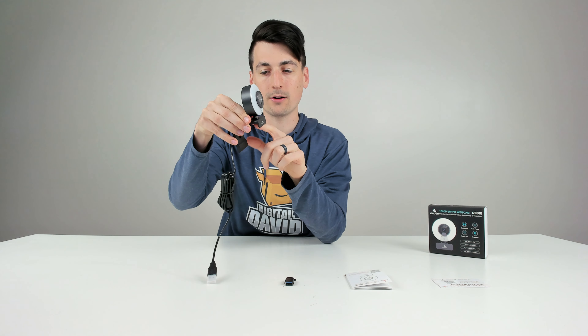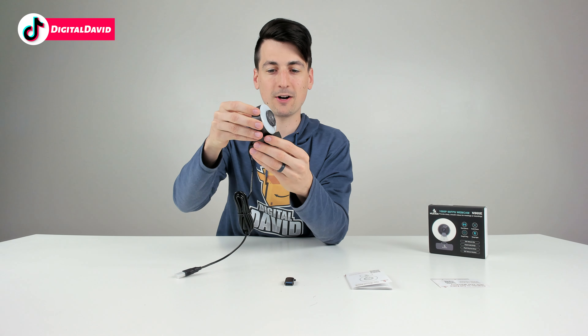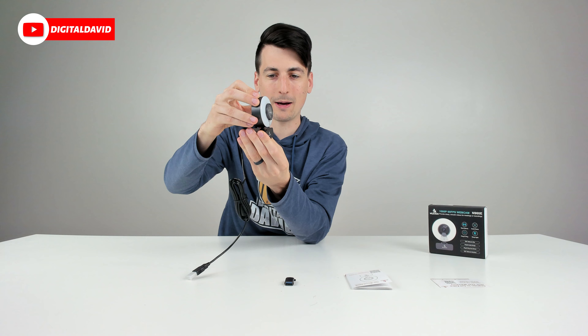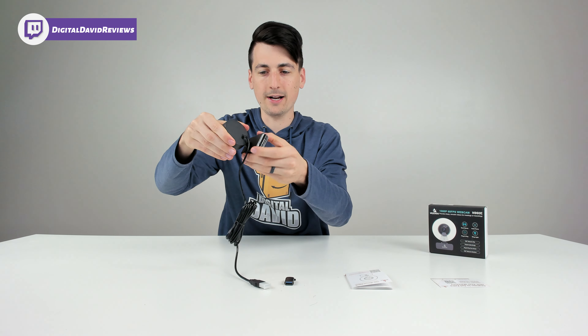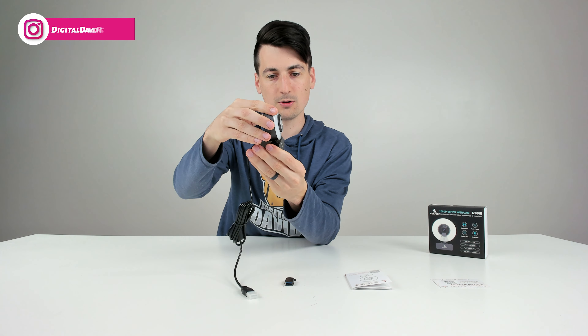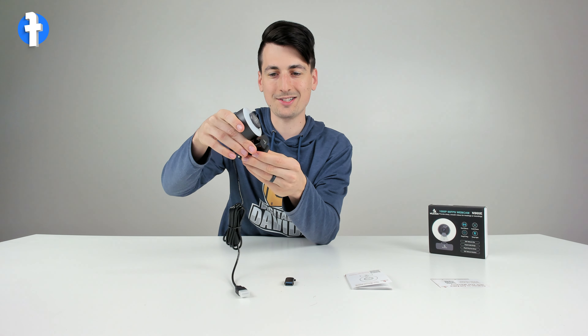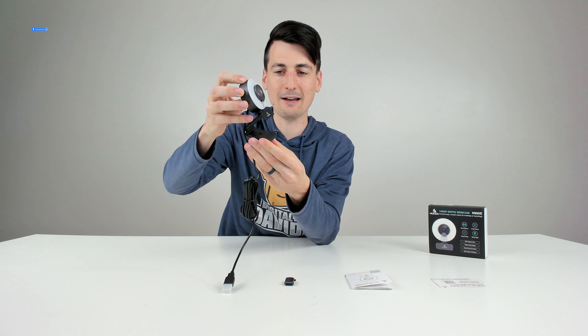This will mount on any monitor or laptop. The design is very simple. We can tilt it down — you can see how far the webcam tilts down — and we can rotate it 360 degrees. There's not much ability to tilt it back besides adjusting the stand, but you can definitely tilt it down once mounted to make fine-tuned adjustments.